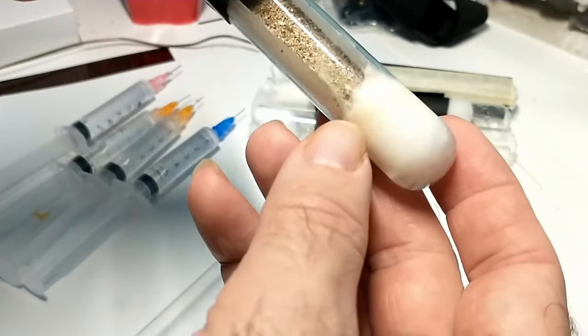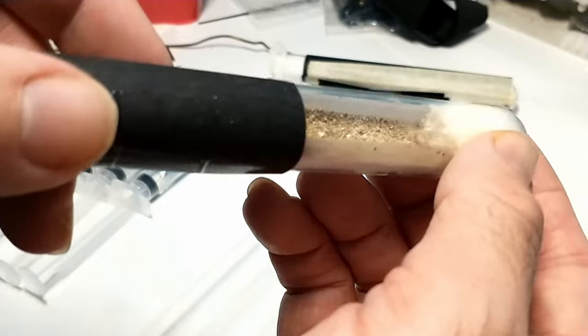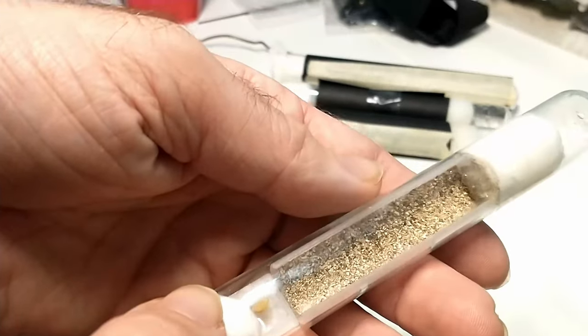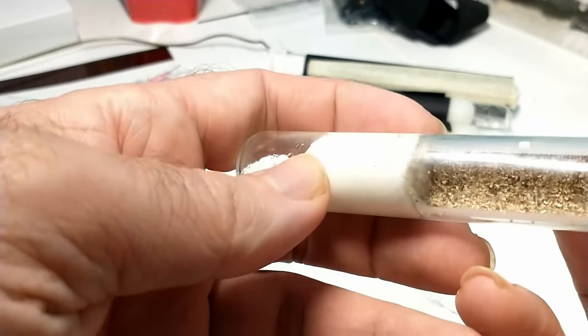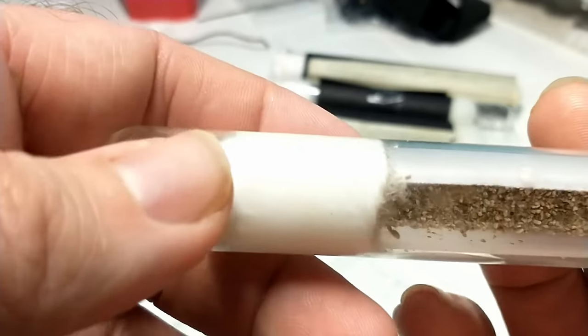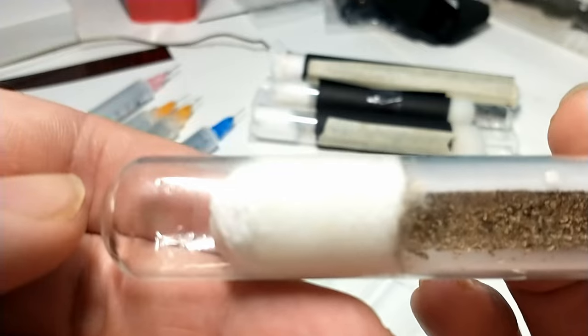This one is not looking too bad — there's still quite a bit of water at the very end there. That will be the next one I'll have to change, but as of right now it's pretty good. So we'll put that one back on the shelf. This next one is pretty dry, so we're going to want to replace that.